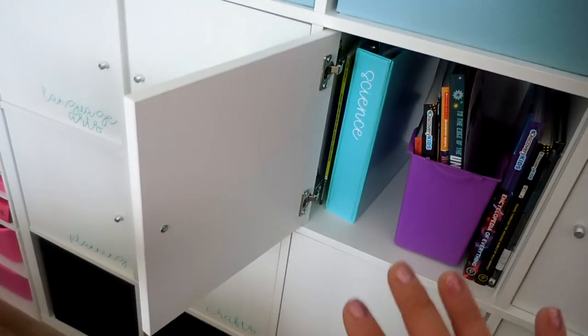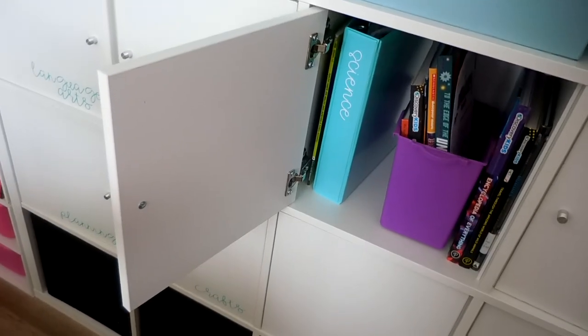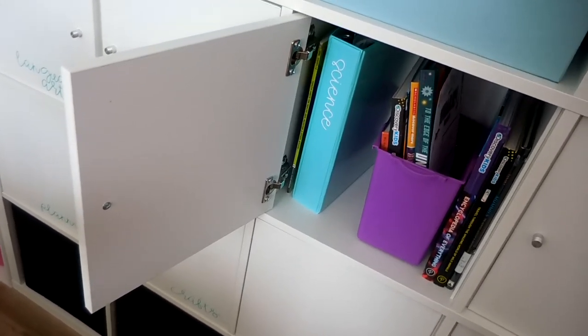That's a rough overview of what each of the different cubes looks like. I'll probably go more in depth in another video if you're interested, because going deeper here would just make this way too long.